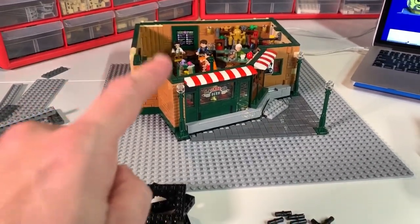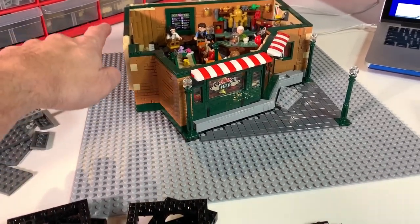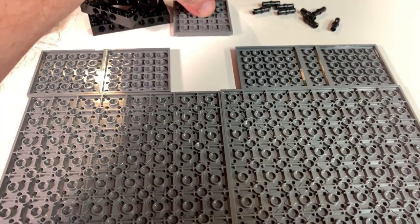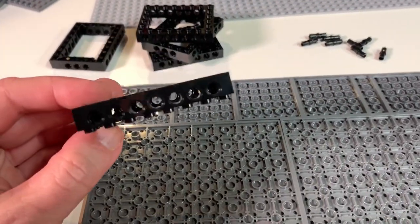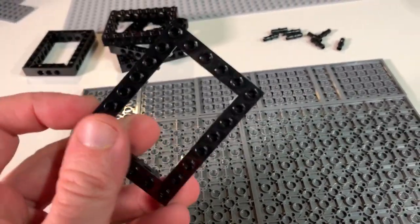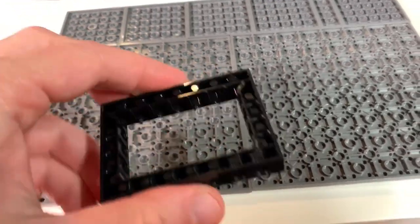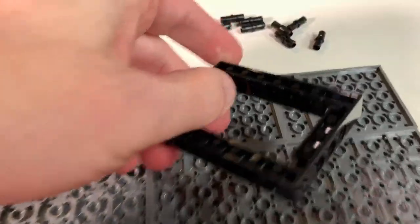This particular MOC I'm building is the Friends television set, and that's going to have a staircase that comes up from the outside, so that's not a worry. But if you wanted to do a staircase that came up through the inside, you could easily take off one of these plates and make your stairwell come up through that hole. I'm using these Technic pieces to help support this large expanse of roof. They're all one piece, nice and solid, with Technic holes in them, and I'm going to set them out in a T-formation.